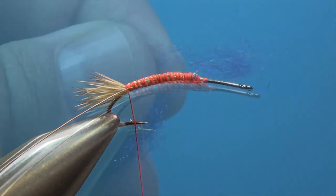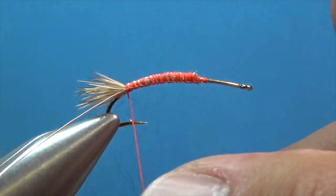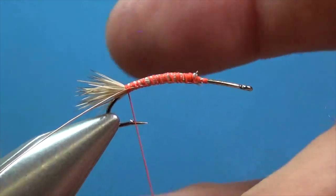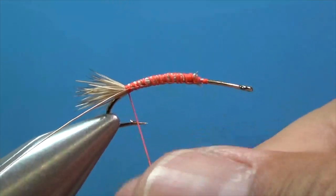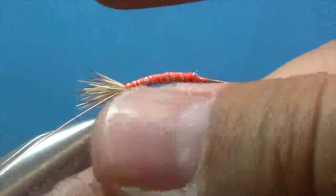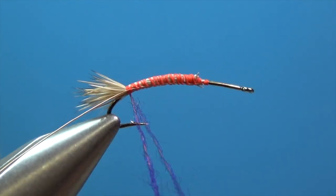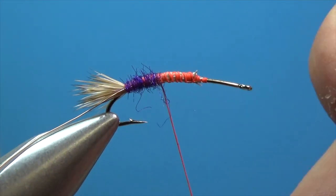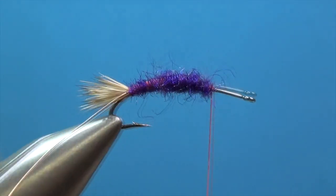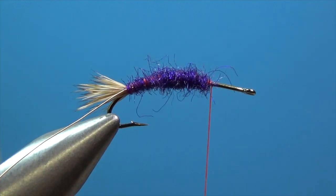Now we can dub the body forward. I'm using some purple dubbing here, and we're going to dub this on very carefully, basically just coating that orange thread and putting a little purple body on there. Our thread should end up at the two-thirds position.